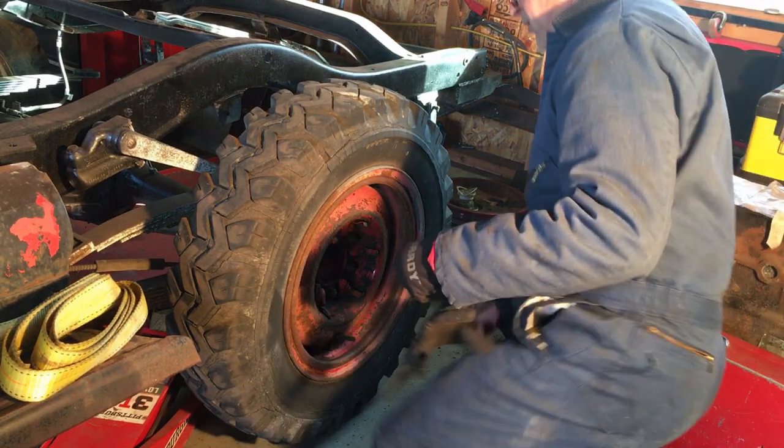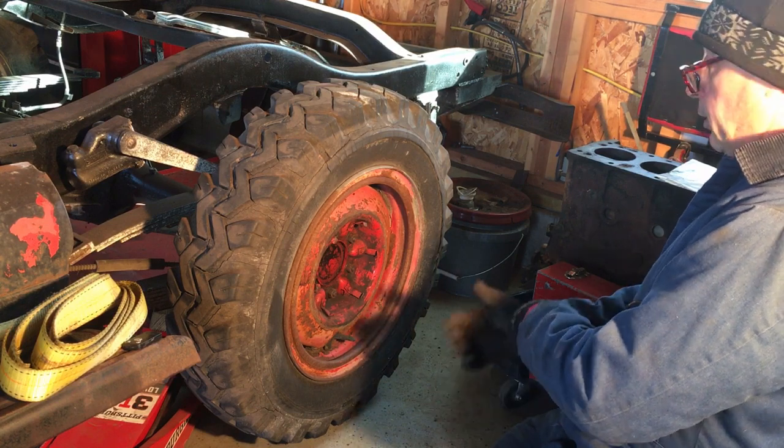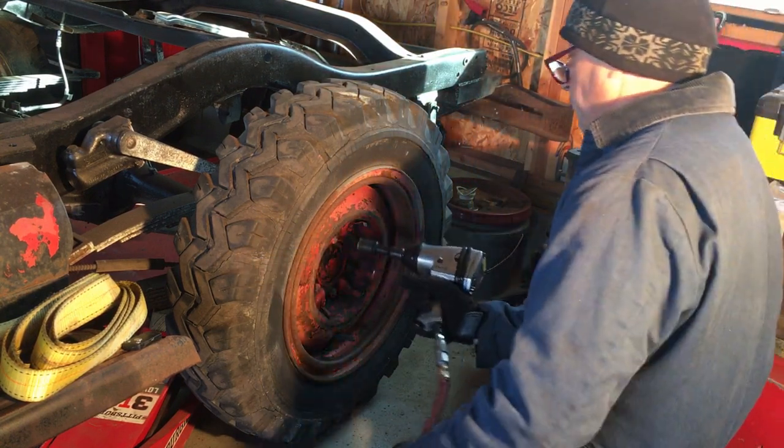Thanks for watching. In all the time I've had this truck — going on about nine months now — I got it as a whole truck, now it's in pieces. I don't think I've ever taken the rear tire off once, so that's what we're doing now.